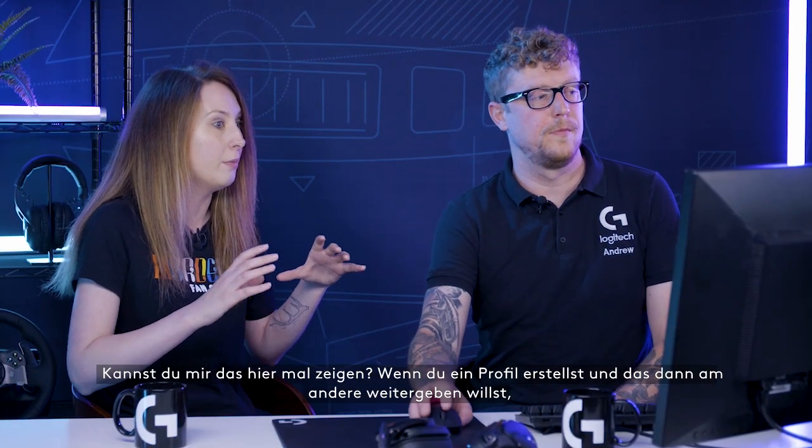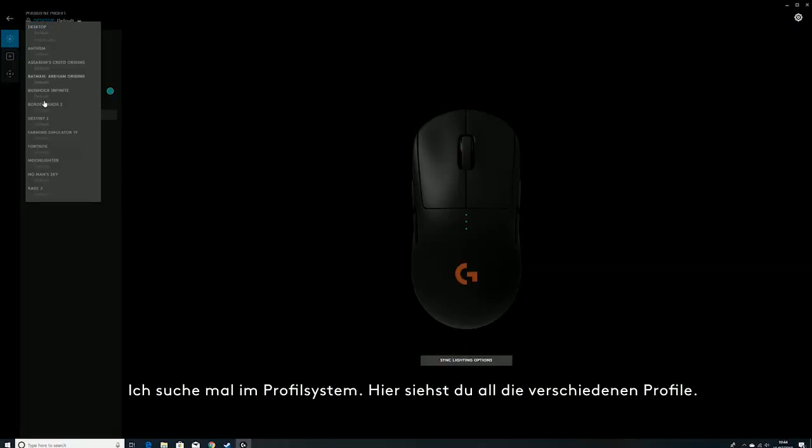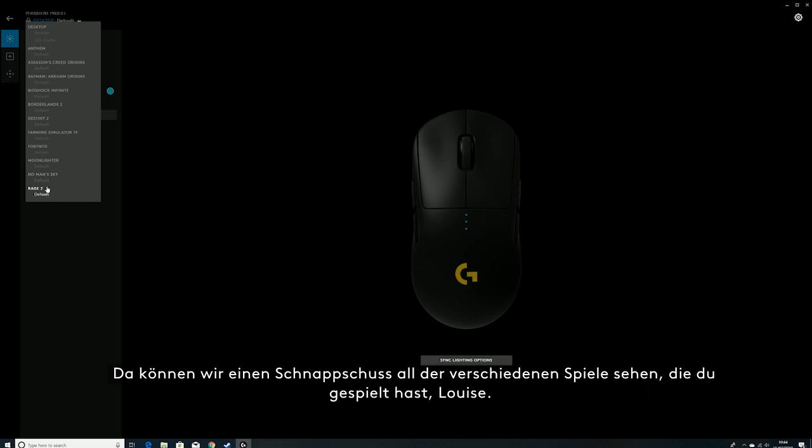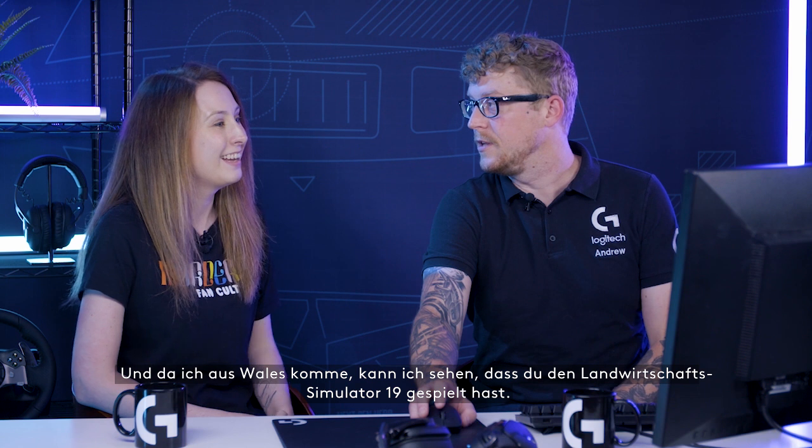Can you show me how to make a profile and share it with people? Absolutely. Digging into the profile system, here's a look at all the different profiles. We can see a snapshot of the different games that you play, Louise. And as you're from Wales, I see that you're playing Farming Simulator 19.